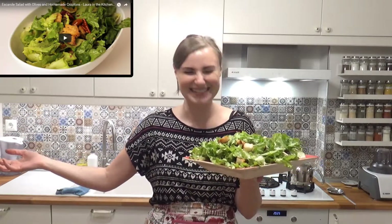And that's it. I'm gonna go and enjoy my salad right now. I wish you a happy, nice day or evening, whatever it is for you. Thank you so much for watching and I'll see you soon. Bye!